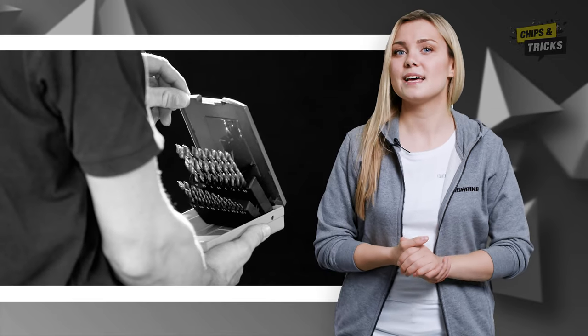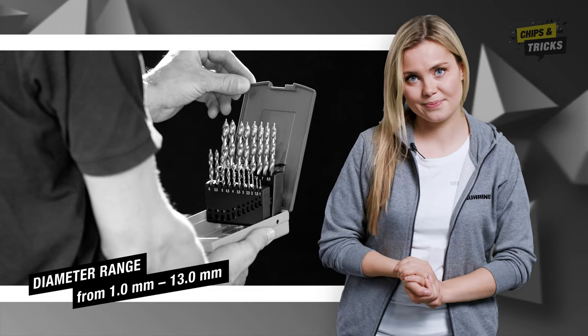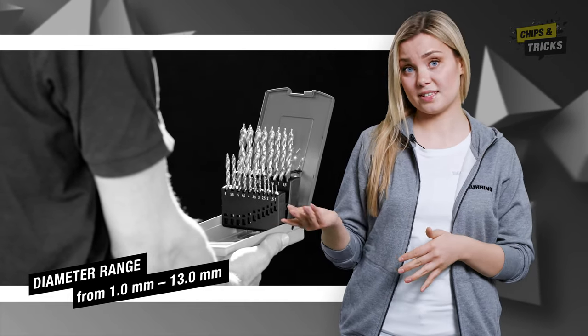And to ensure that you are prepared for all hole sizes, the Step Power is available in a diameter range from 1 to 13 millimeters, either as a single tool or in a twist drill set.